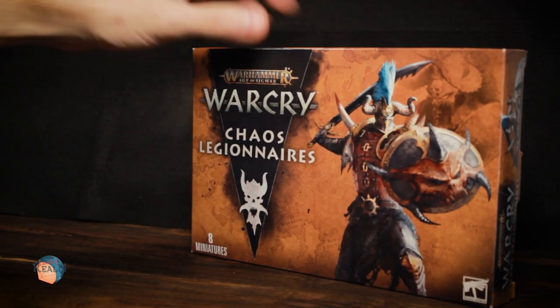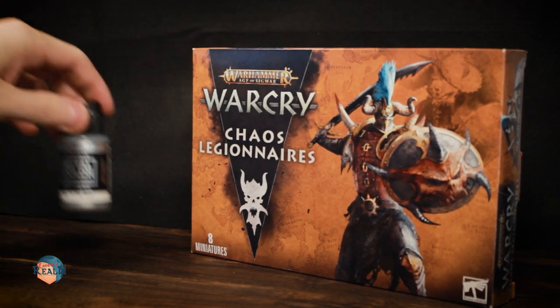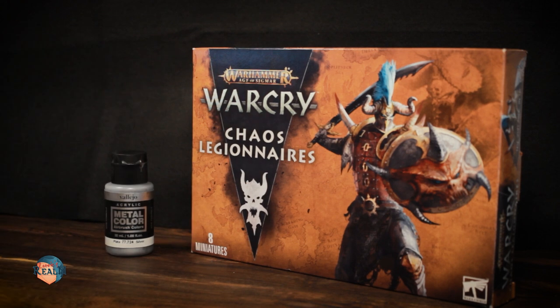Hello and welcome to Lenricks Realm. I am Matt and in this video we are going full metal with Chaos Legionnaires.